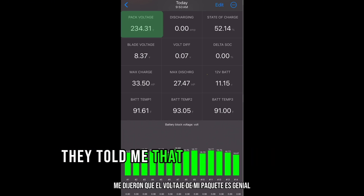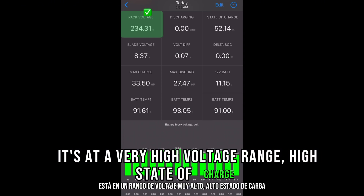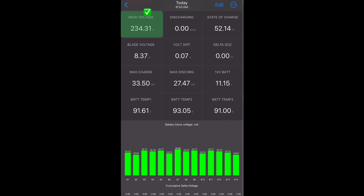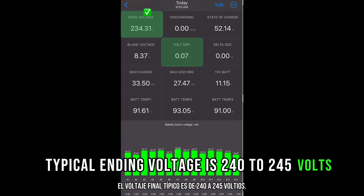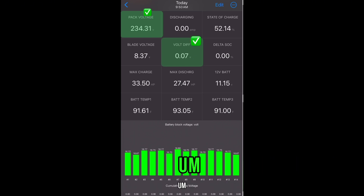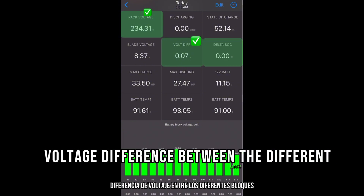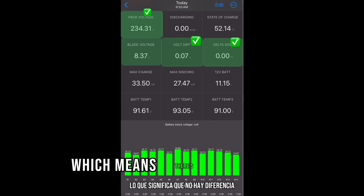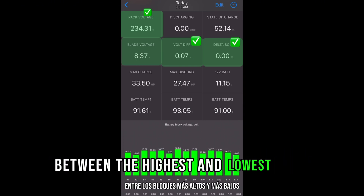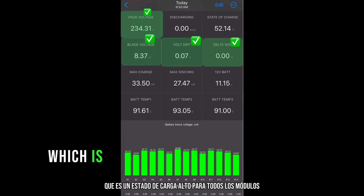They told me that my pack voltage is great — it's running very high. Voltage range: high state of charge. Everything looks good. The typical ending voltage is 240 to 245 volts. Voltage difference also great — 0.07 volt difference between the different blocks, which is very low and good. Delta state of charge: zero percent, which means there's no difference between the highest and lowest blocks.